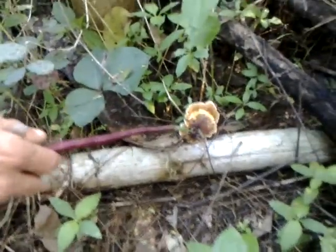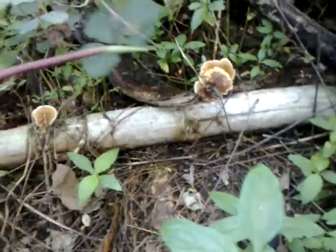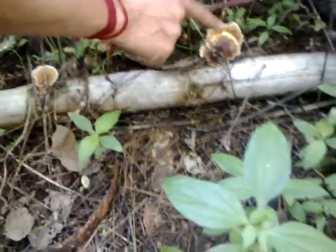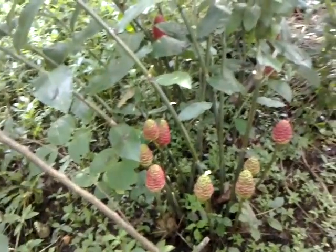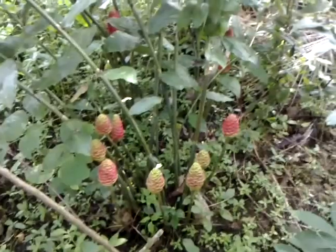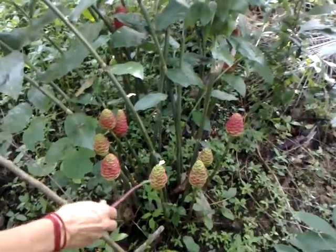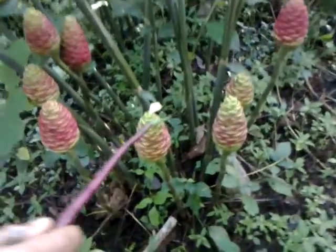There's some kind of fungus — I think bamboo. And then here's the forest ginger, which is a wild relative of our cultivated ginger. Let's go closer and take a look.